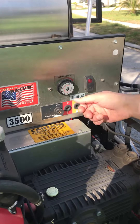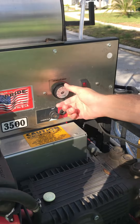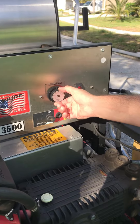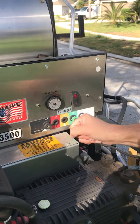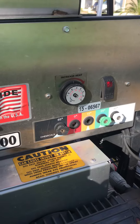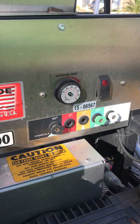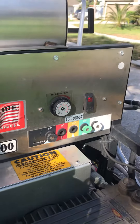You start out there, let it set for a couple seconds, turn it up a little more, again let it set for a couple seconds. Typically we're somewhere between 160 and 180 on our heat when we're working with oil or grease and we've got a degreaser down, or just a really nasty stain.